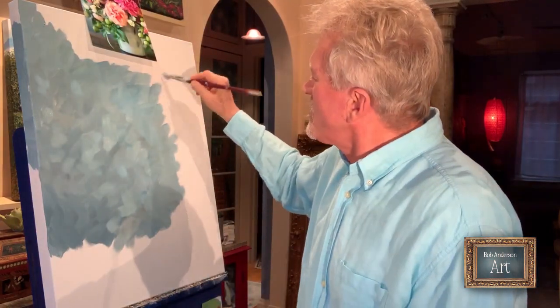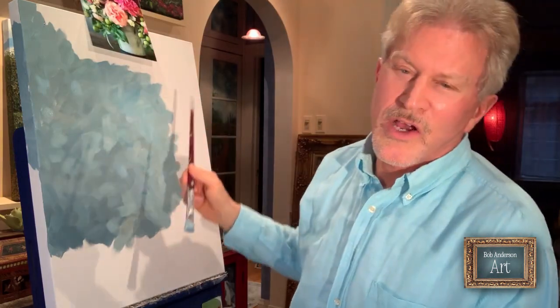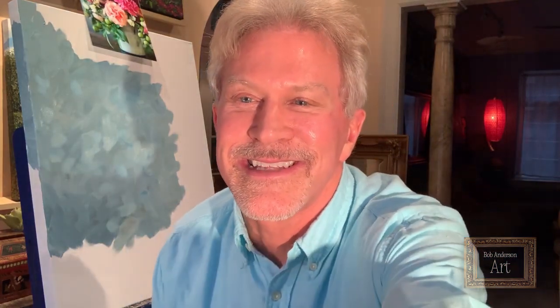So I'm going to continue to do this whole canvas in this background color. Then in my next video I'll begin to explain how I'm going to grid off the image and the canvas so that the right areas from the photograph can be painted onto the correct, appropriate areas on the canvas. Good to see you, and I'll see you soon. Bye-bye!